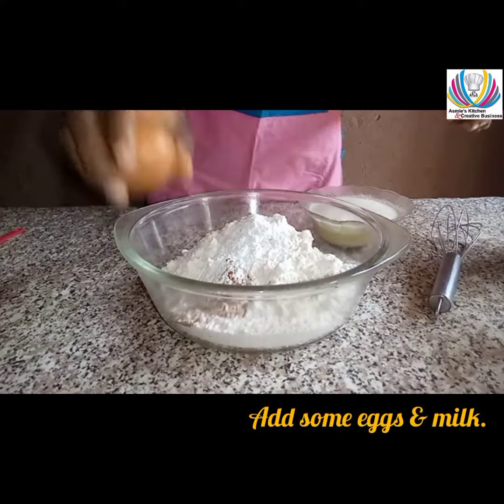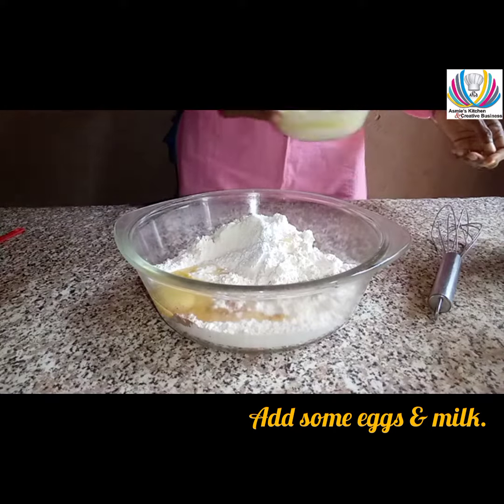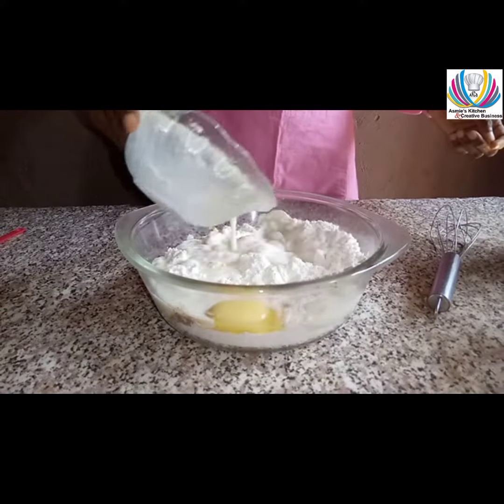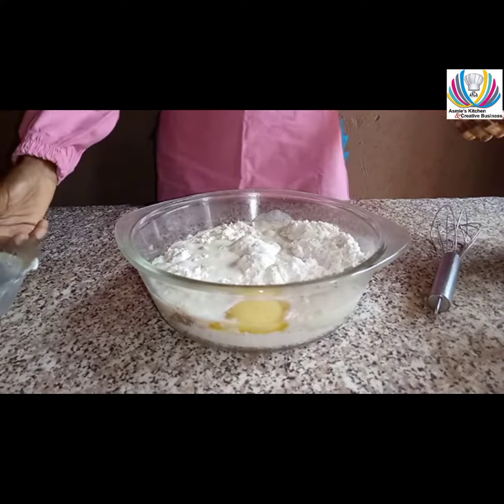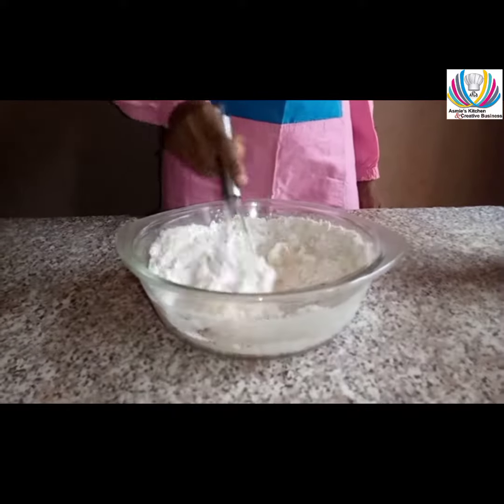Break an egg into the bowl and pour a cup of milk. Use a whisk to stir and combine everything together.